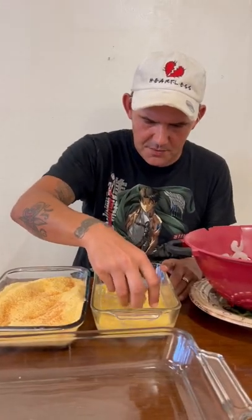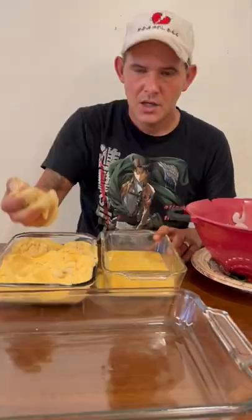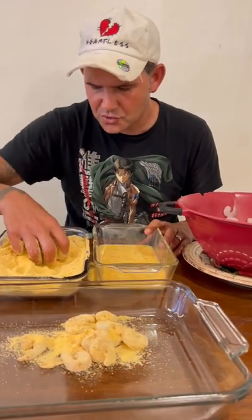Put the shrimp in your egg wash, then into that fish fry. Go ahead and put them to the side. Continue till you got all your shrimp done.